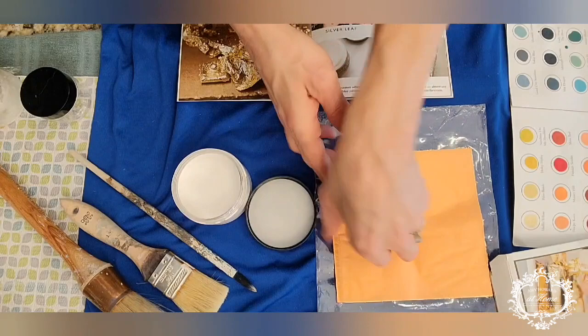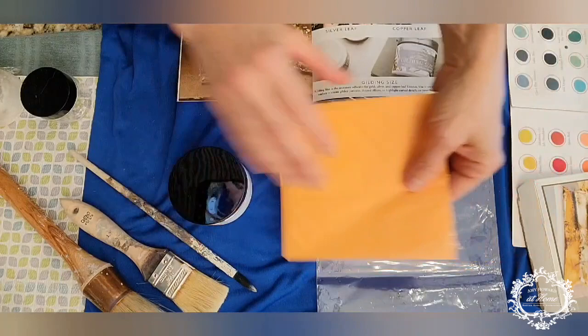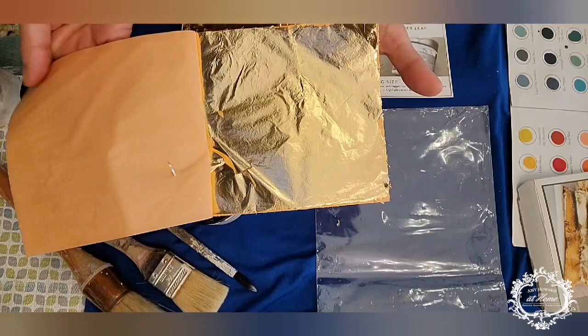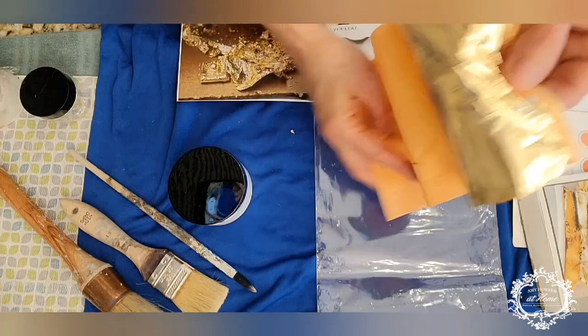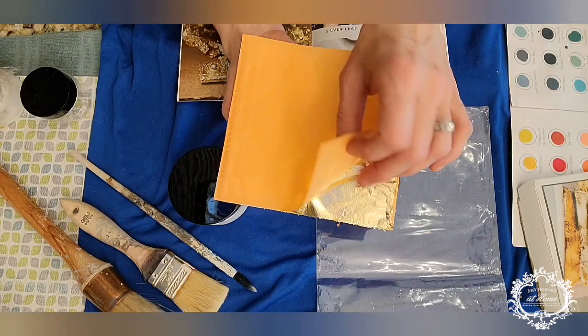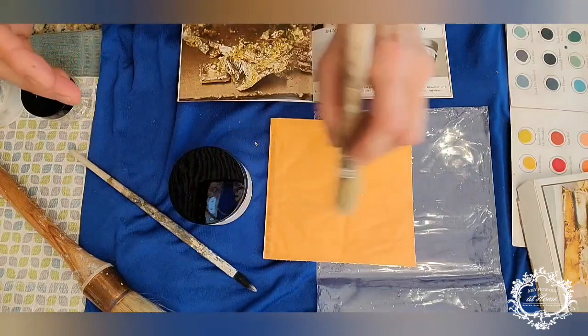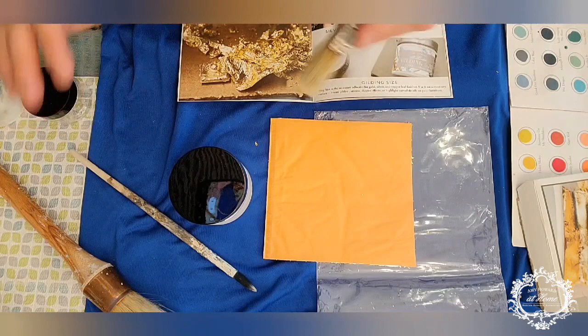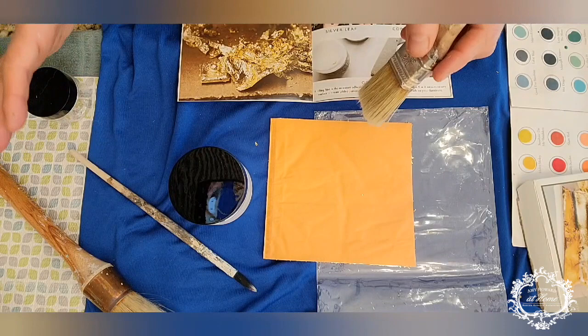The leaf comes in little books with sheets inside the package. When you go to apply it to your piece, take off one section and apply it to the area where you have glued it. Lay it down on top, then burnish it — which means rubbing across the separator paper while it's on top of the glue to release the gold leaf onto your piece — and then pull it off. Once it's dry, take a brush and brush off the excess. On this piece, I'm also going to lightly sand it with 4-aught steel wool to give it a slightly worn look, since it already has the cracked gesso texture.